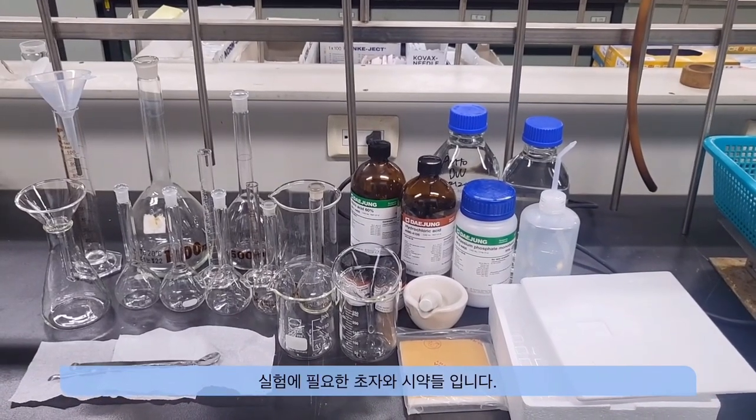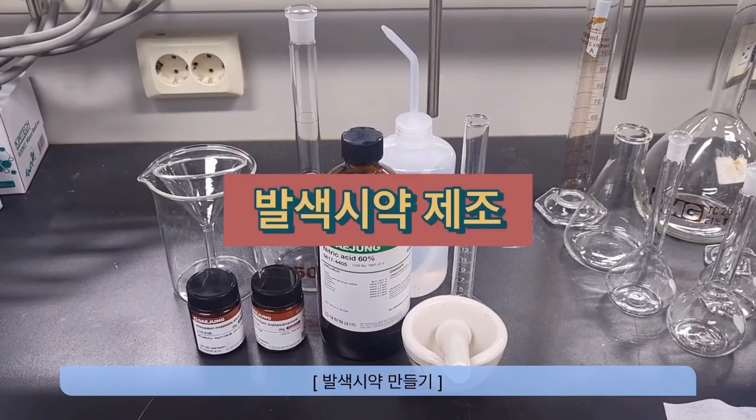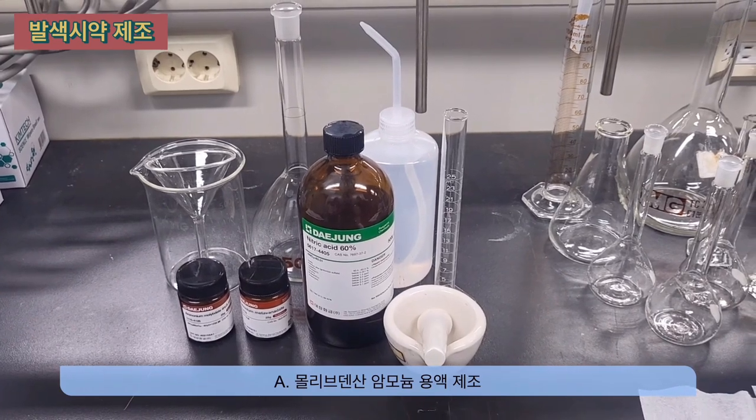Here are the necessary glassware and reagents for the experiment. First, prepare the coloring reagent. Here is the method for preparing ammonium molybdate solution.